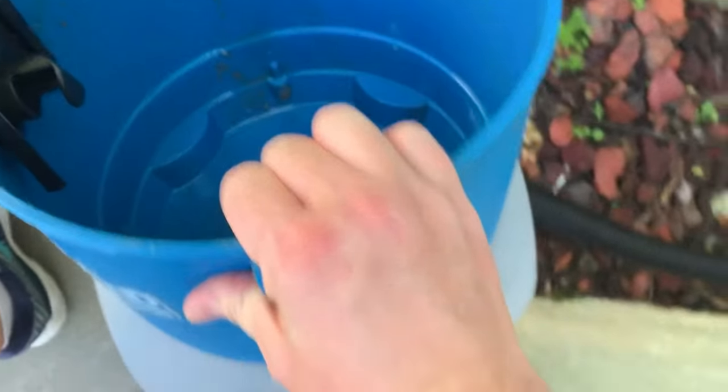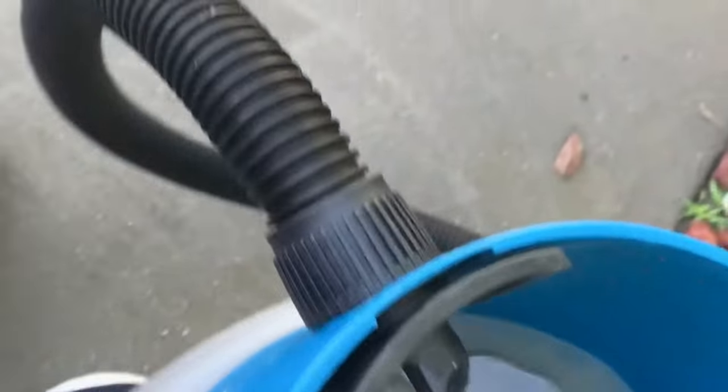I'm going to run it for a little bit longer and see if it gets any more out. Let's do it again for about five more minutes — and there is a lot more water again. So we're going to keep doing this until it is gone.